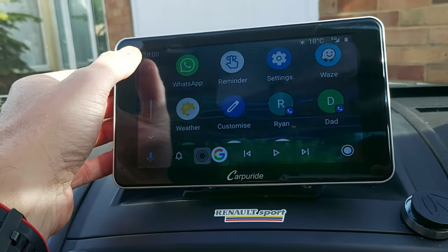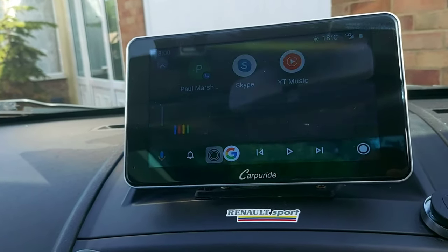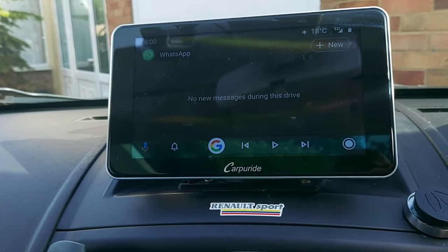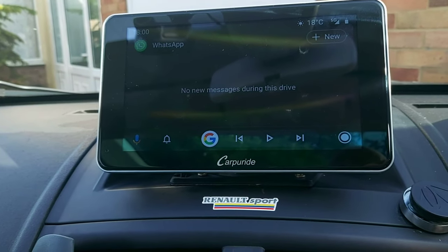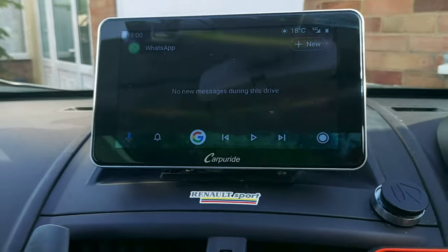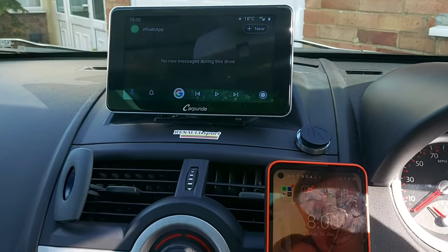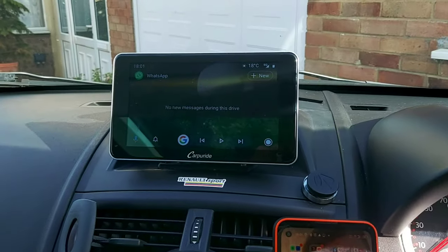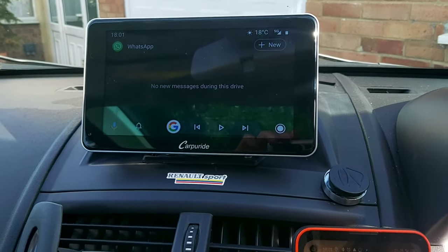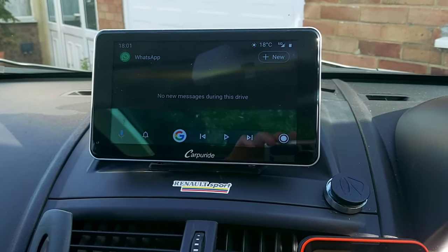Let's try Hello Google, open WhatsApp — and there you go, it opened it. You shouldn't be reading messages while you're driving, but opening them with your voice — let me know if that's illegal or not, I'd love to know.